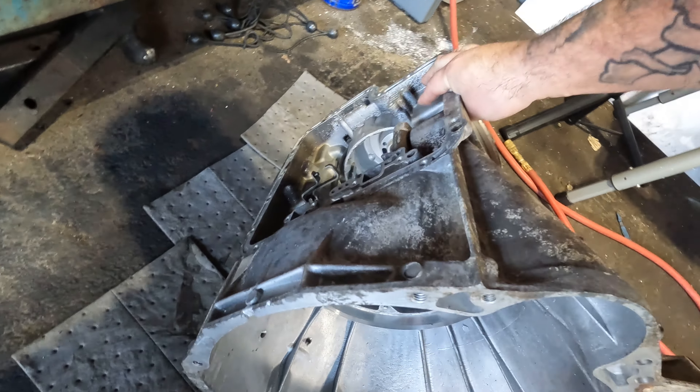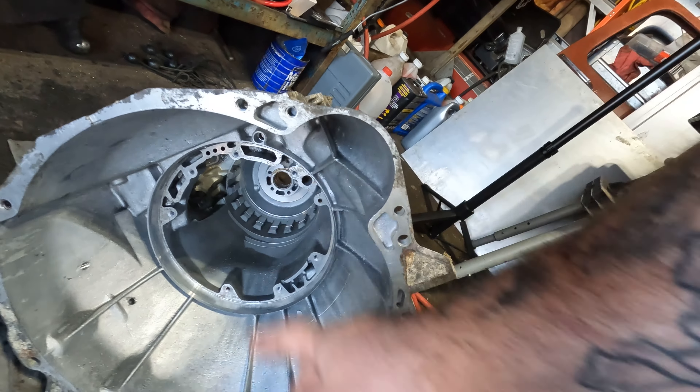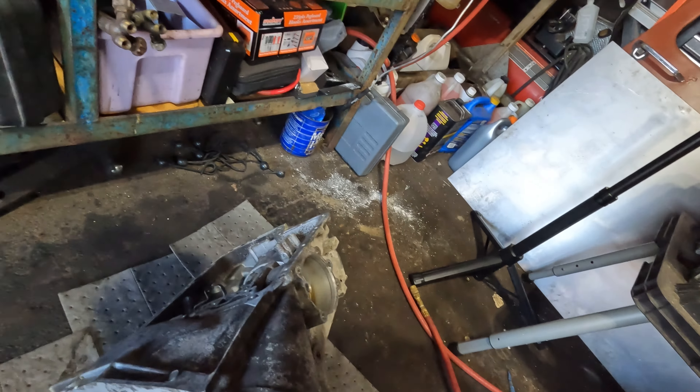There's this crevice right here — that's where that bearing was holed up. When I tipped the case up, they fell out and I thought they came out of the case, but all good.